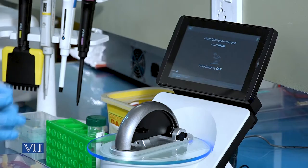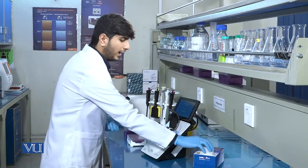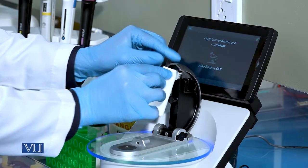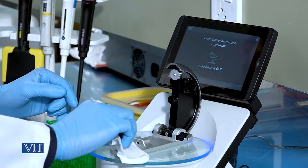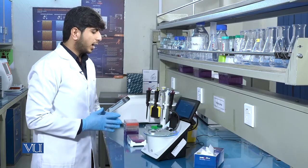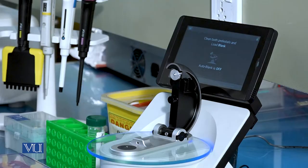We will open the paddle of the NanoDrop and carefully clean both tips. After cleaning the tips, we will load the blank sample, which is 1 µL of nuclease-free water.